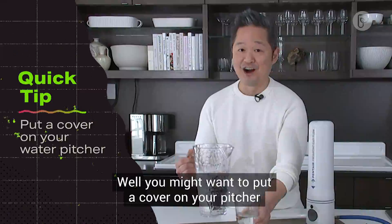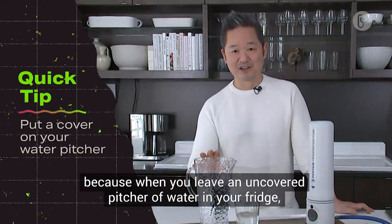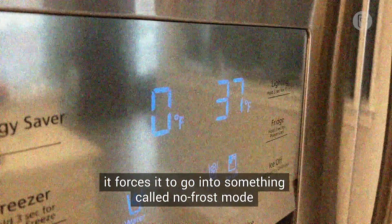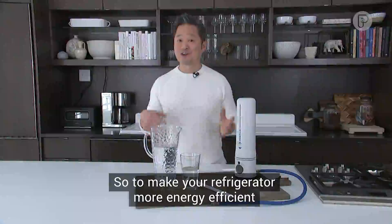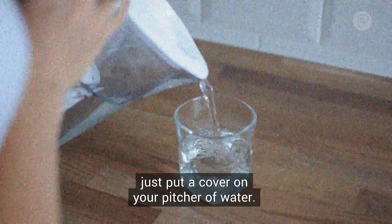Well, you might want to put a cover on your pitcher, because when you leave an uncovered pitcher of water in your fridge it forces it to go into something called no frost mode, and no frost mode consumes a lot of energy. So to make your refrigerator more energy efficient, just put a cover on your pitcher of water.